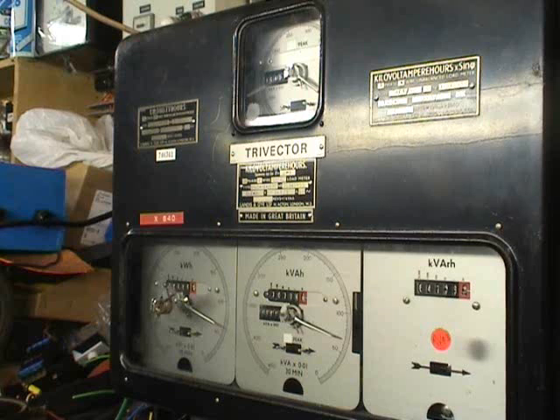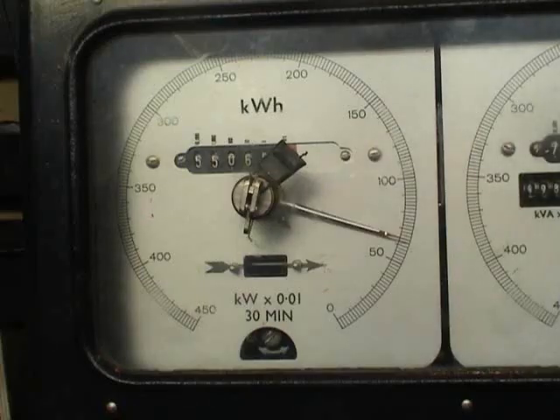The tri-vector meter, made in Great Britain. This measures kilowatt-hours, kVA-hours, and kilovolt-ampere-hours reactive. The total multiplier of this meter was times 640. It was used on a 3200 ampere supply in a shopping mall on the North Shore.